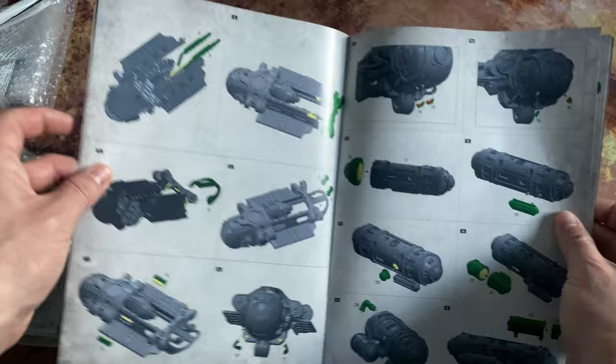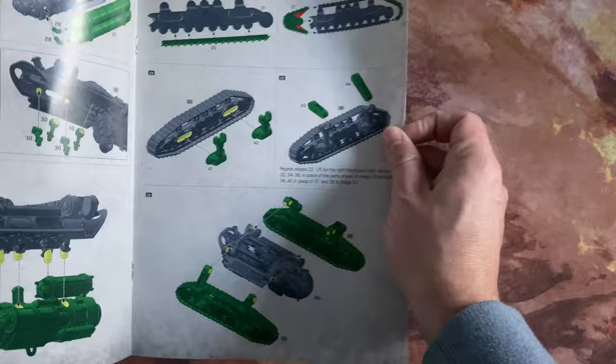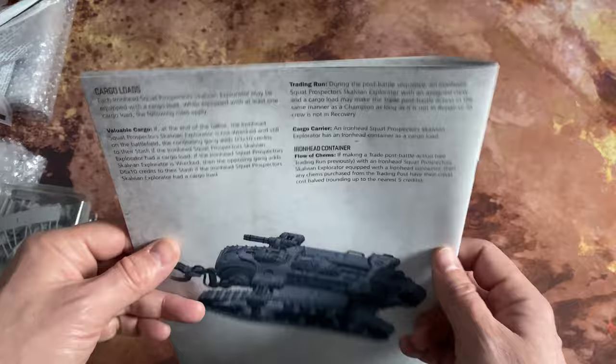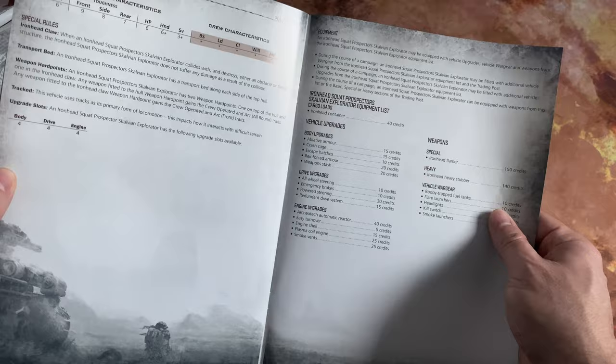There are quite a lot of bits to this, with a series of diagrams showing where everything goes together. I'm sure I'll have my usual game of not building the kit in the order the instructions suggest. We also get some rules for using this in games of Necromunda, which is quite nice — similar to the Chronos, which also came with a similar set of information. So it's not just a nice model, it's also something you can play in-game.